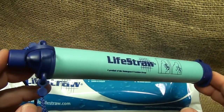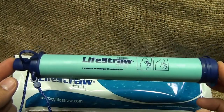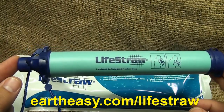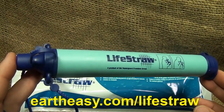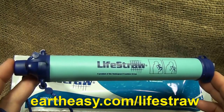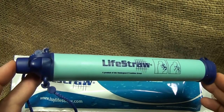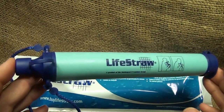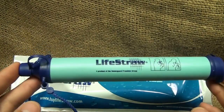The way to know you've reached the filter limit is when it just quits working. One of the best places to find this is eartheasy.com/LifeStraw — I'll have all the information in the description below. The suggested retail on the LifeStraw is $24.95, but on eartheasy.com/LifeStraw you can get these for $19.95. They also have a lot of other outlets listed on EarthEasy. This is a simple and easy way to keep one in your bag or pack.